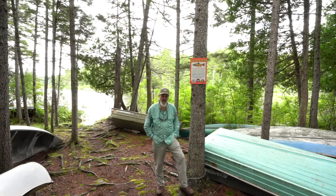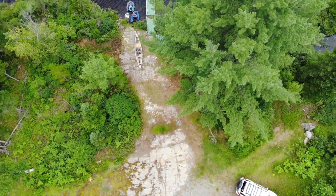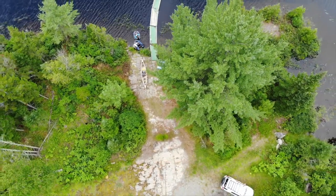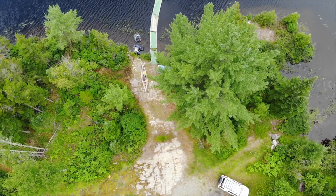We're at a remote pond in Somerset County, Maine. It's a formerly designated state heritage fish water. This pond has been popular for generations. It's part of a chain of five waters, all wild native trout waters.